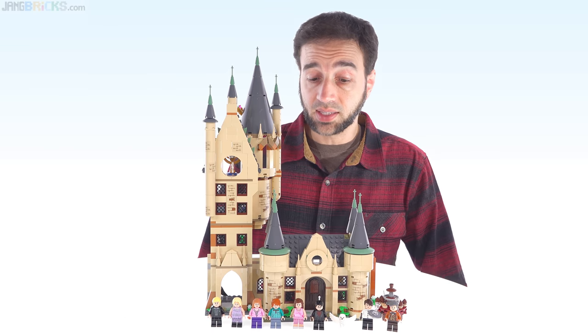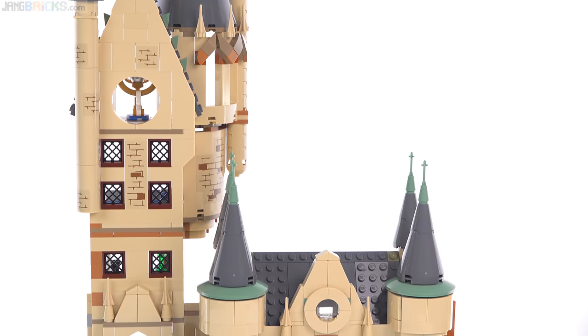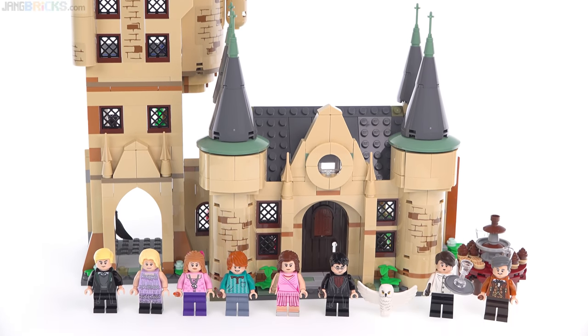Hello, this is one of the latest LEGO Harry Potter sets — the Hogwarts Astronomy Tower. In addition to the main structure, which is built in three separatable sections, this set comes with eight minifigures, Hedwig, and a very small side build.